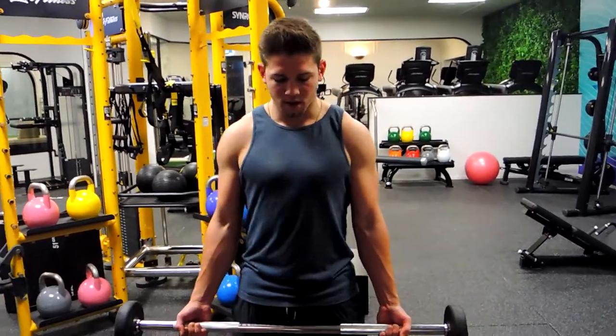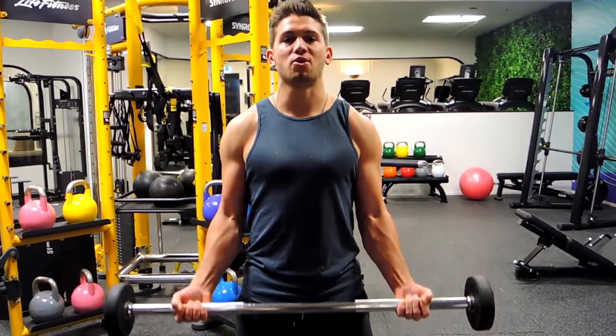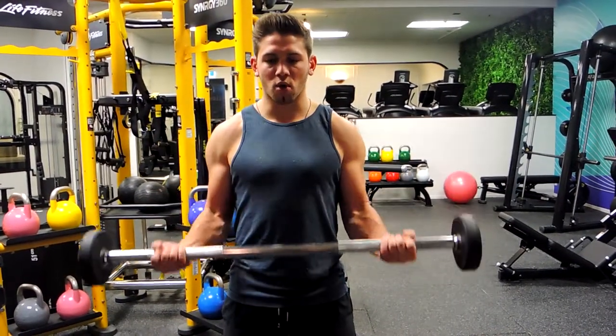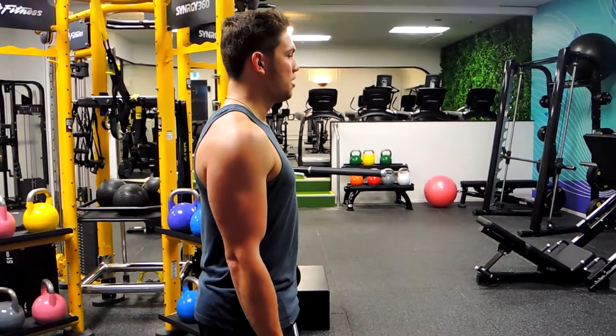We're staying nice and straight through the movement. Elbows are tucked, we're squeezing up with the weight and controlling down. We're completely locked out at the bottom — coming up, controlling down. From the side angle, you'll notice we're not moving our elbows forward or backwards.